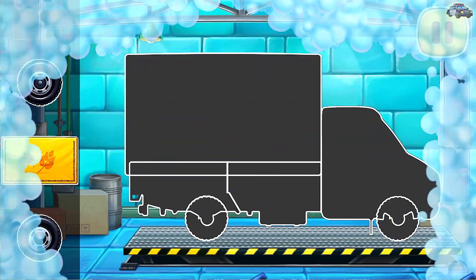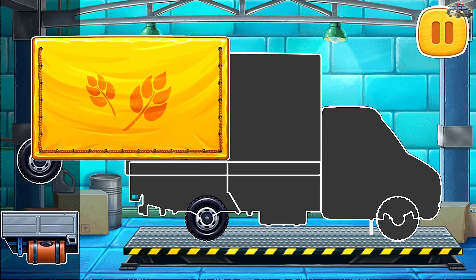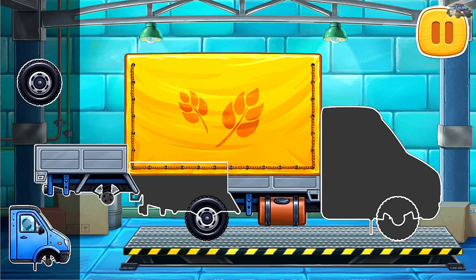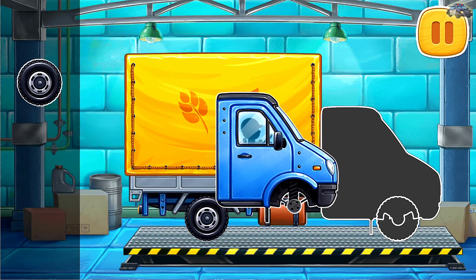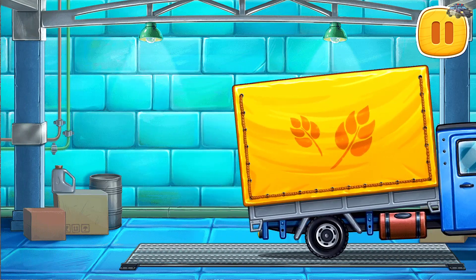Let's assemble a covered truck. We did it!